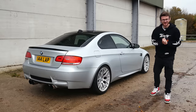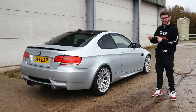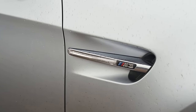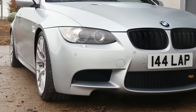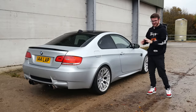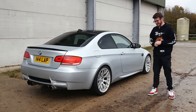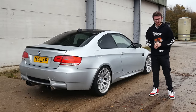Hey guys, it's Luke here and welcome back to another video — a very exciting one today because the modifications continue on my E92 M3. The last video on the channel was fitting the genuine silver 359M wheels, which have completely transformed the car. But now it's time to change the color, and yes, today we are wrapping my E92 M3.